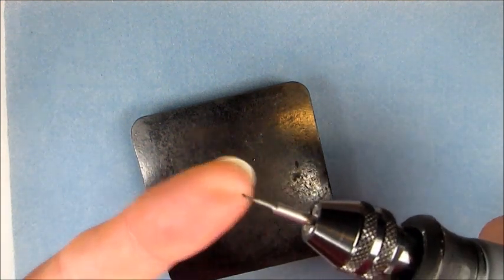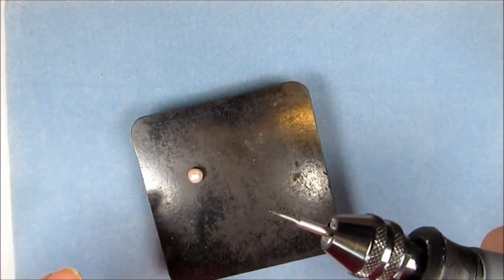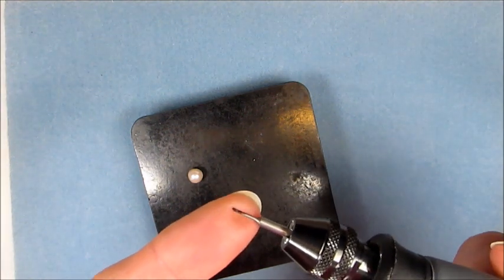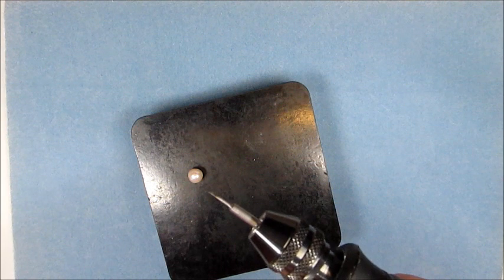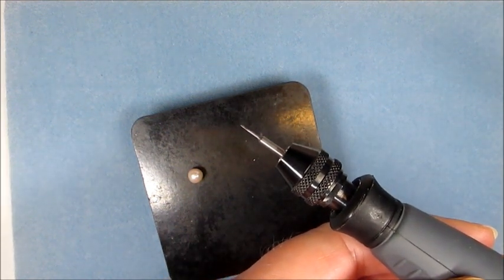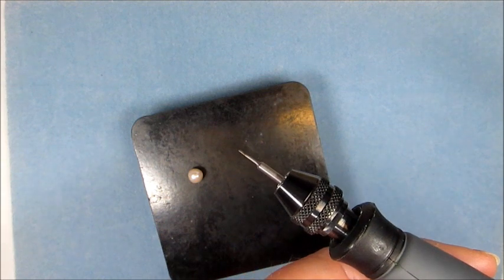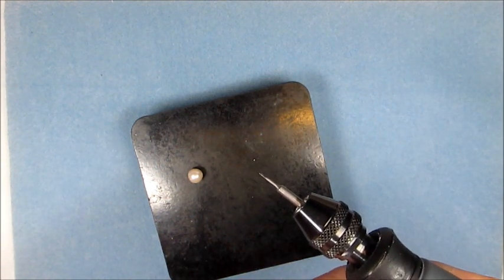I'm going to show you how to make that initial hole. The speed that I use my Dremel on is usually between about 15 and 20, and I find that speed is great for this job. I'm going to stop speaking and turn on now.